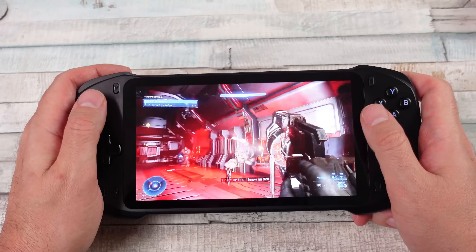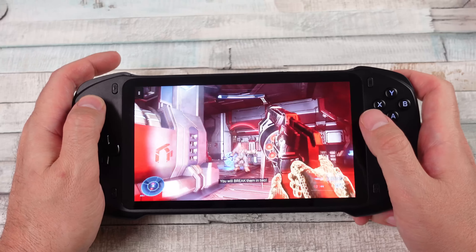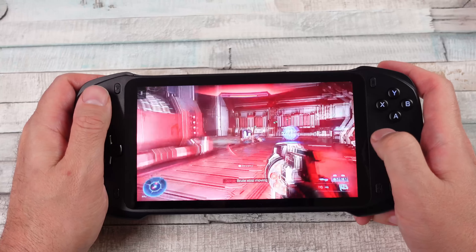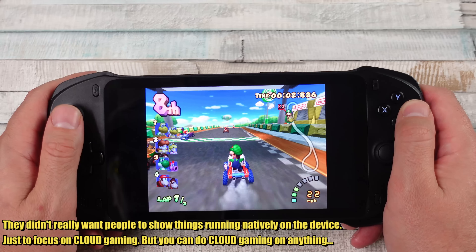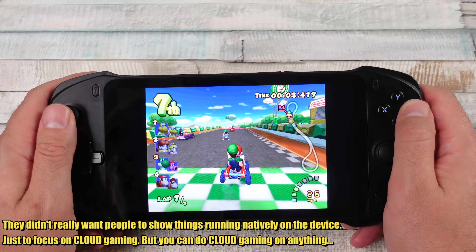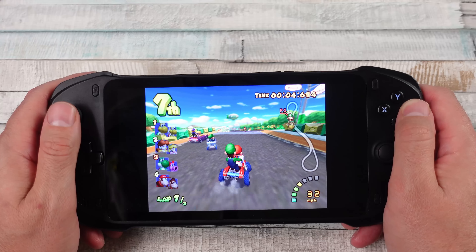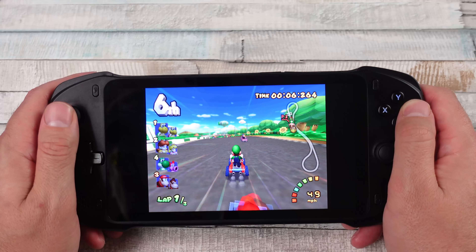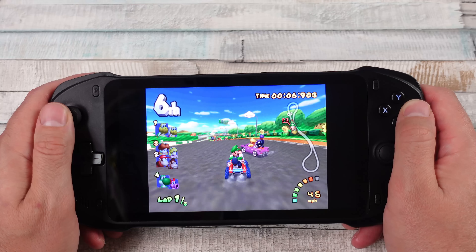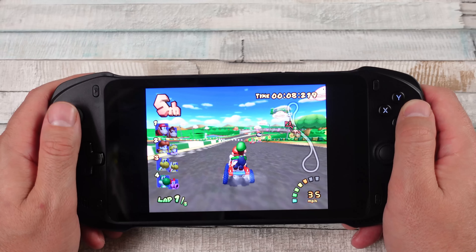As far as the specs go natively, there's not going to be a lot you could play. There'll certainly be some things, but if you're expecting to emulate tons of things on this device — I tried GameCube through Dolphin, tweaked the settings all over the place, copied the same settings I have on the G Cloud, lowered things, manipulated stuff.